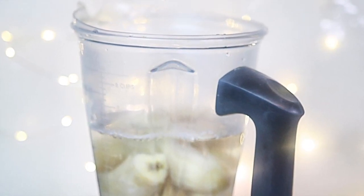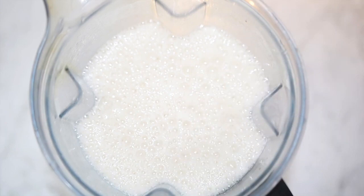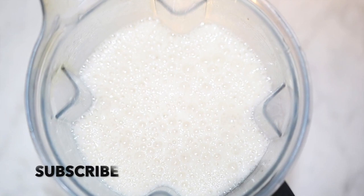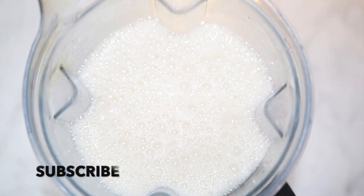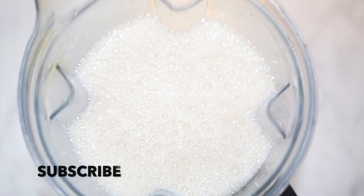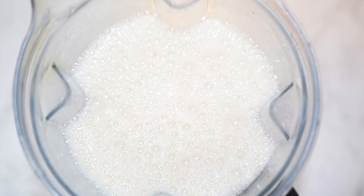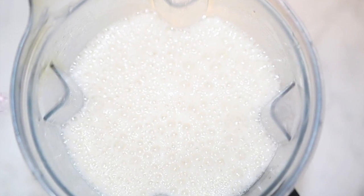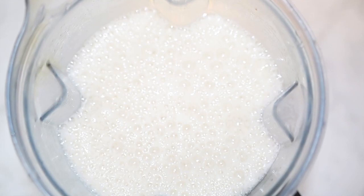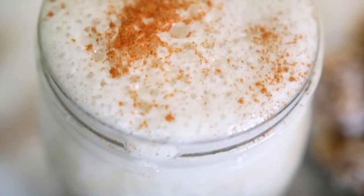That is how simple it is, and there you see how beautiful that looks. That's the way I like mine — just two simple ingredients, really fast. But you can put some dates in your milk if you want to make it a little bit sweeter. I prefer it plain and simple, and just to give it a little taste, I did put some cinnamon on top of the milk.